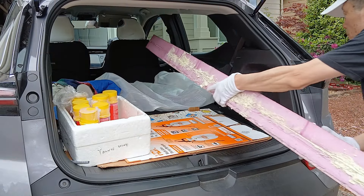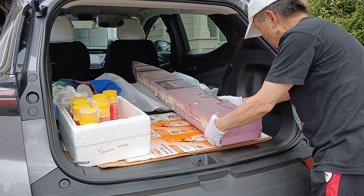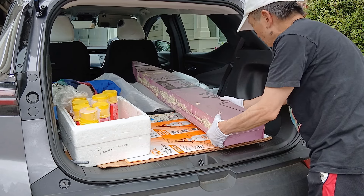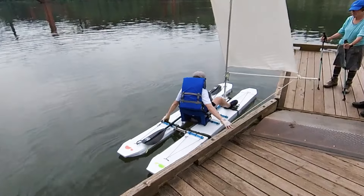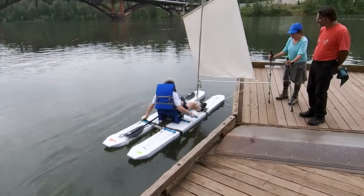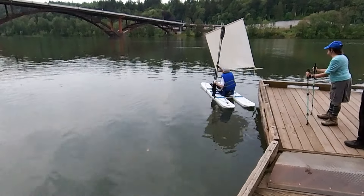This boat is 12 feet long and the modular pontoons are 6 feet long, which can fit inside my Bolt EUV. Keeping it under 12 feet is a good choice, because if I decide to add a sail to the boat, I don't have to register the boat as a sailboat, which costs money.